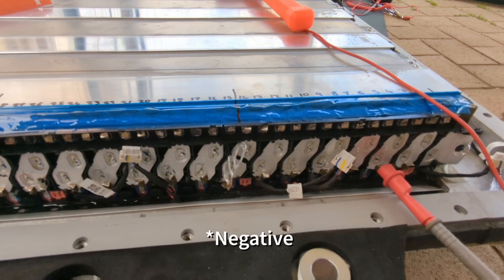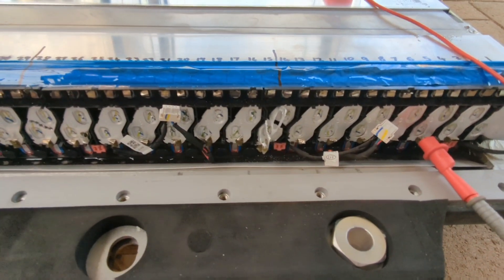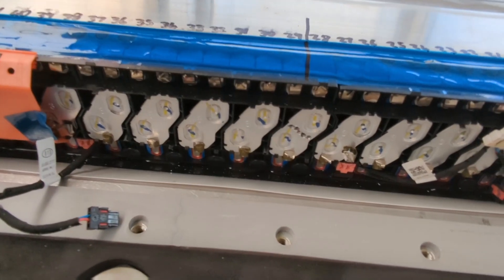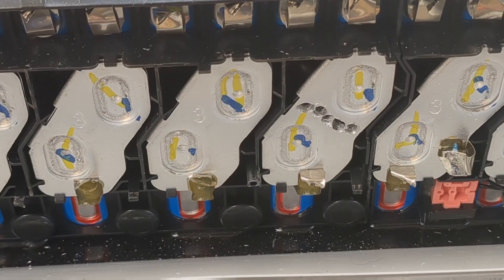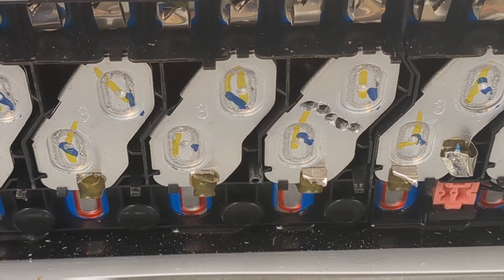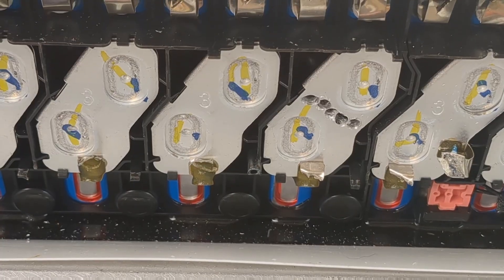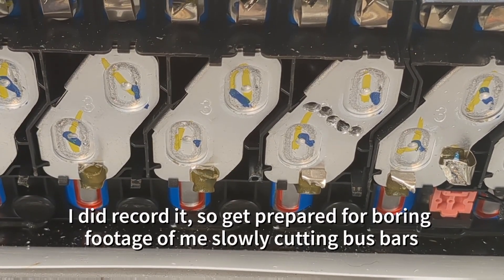This will be connected back over to this one and so on and so forth up the whole length of the pack. I've already cut this one here and I've started to cut the second one here — I've started drilling through it. It's quite difficult to do without actually damaging the cells themselves. I probably won't bother trying to record it because having a camera in my face at the same time is just too hard.